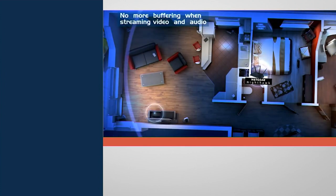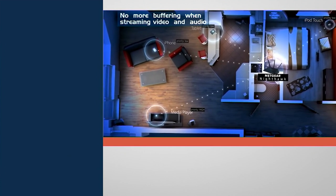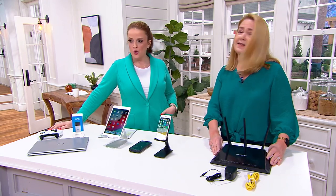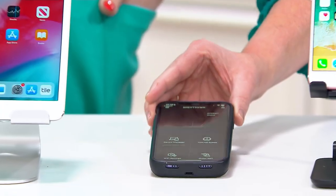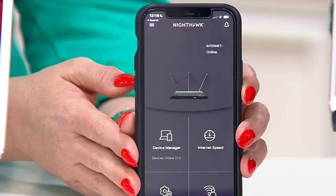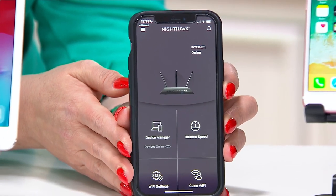I'm on Netflix and everywhere else — that's our lives now. If you're renting a router from the cable company, they're not giving you the latest and greatest. What's great is that you can set it up in minutes with the Nighthawk app — it just walks you right through setting it up. The device manager shows you everything connected to your Wi-Fi so you have a clear picture of your network.